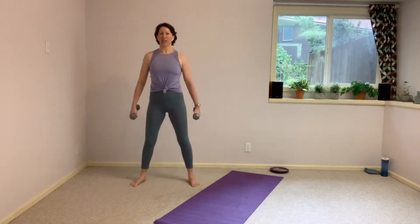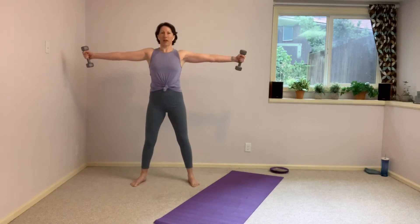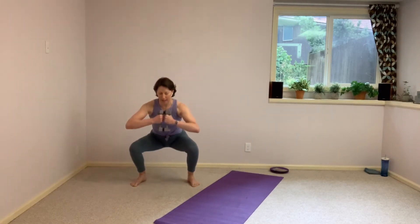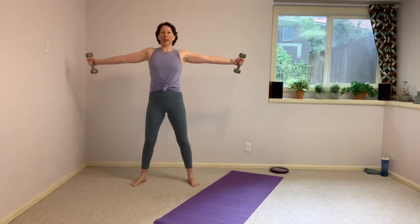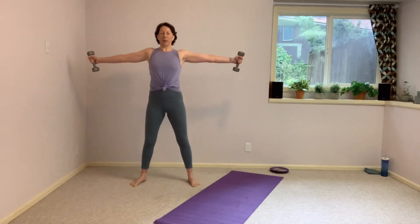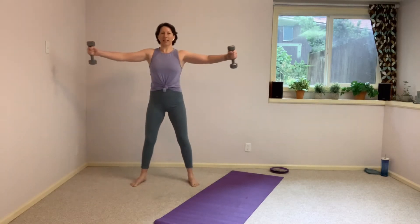Give me one more squat with those arms. We'll change the arms on the next one. They come back in front of the chest for the squat, and then they open out to a T as you stand — just unfolding the arms. Fold them right back into the chest to squat. Unfold or reach it open. Keep those shoulders down out of the ears. And open. 20 more seconds here.